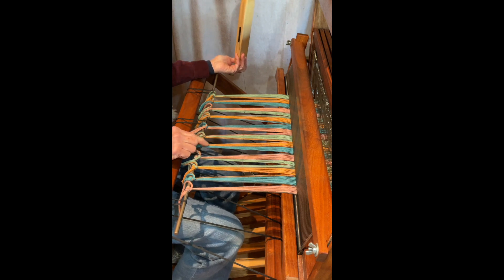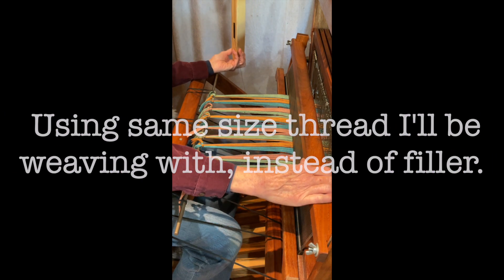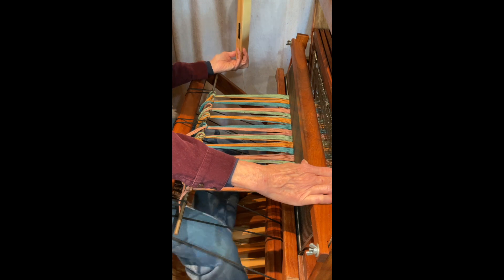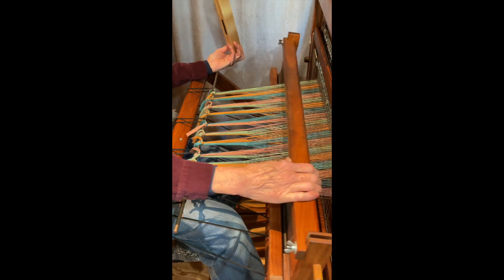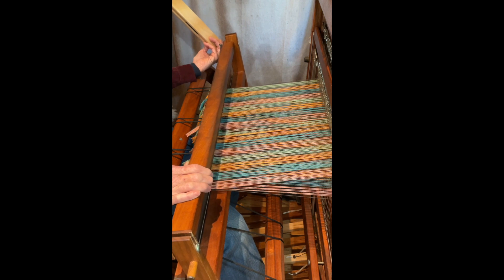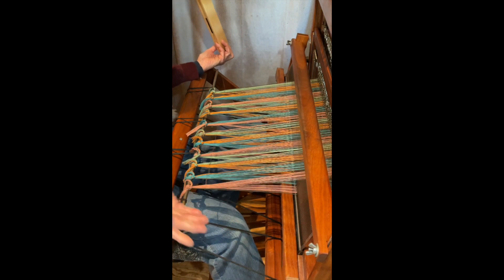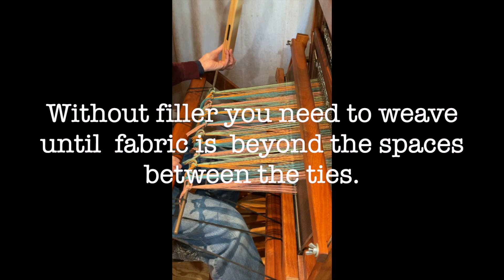Now in this case, as you can see, I don't have any filler. I used to use filler, and then a well-known instructor suggested that that's not always necessary, because we do want our yarn to find the spot that we're going to be using. If we put filler in, sometimes that takes it to a different level. I used to do it, not doing it now, so you don't see it.